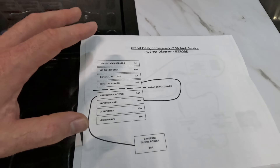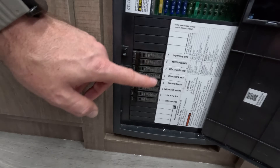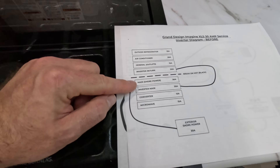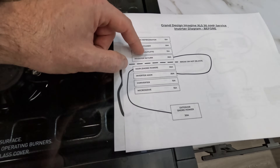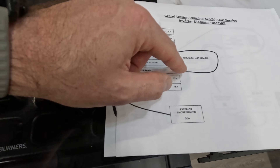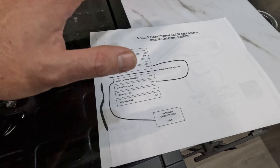Let me talk about the technical details, because a lot of this mod has to do with how Grand Design did that inverter pre-wiring. Here's a diagram of the original wiring with the 120-volt breaker box. It's a simple 30-amp coach with all these breakers, split in the middle — an upper half and a lower half that are not connected. The shore power, 30-amp, feeds into the lower half of the breaker panel. Grand Design ran an inverter loop — a 10-gauge wire basically connecting the lower half of the distribution panel to the upper half, running all the way from the distribution box to the front storage area where the power station sits.